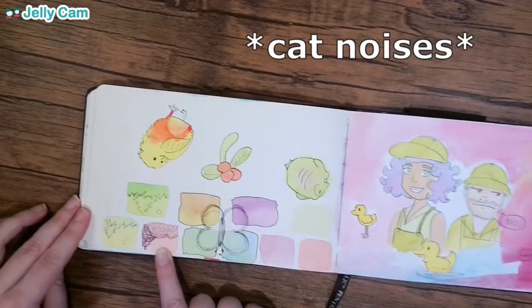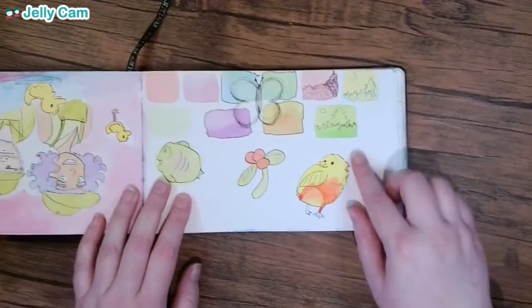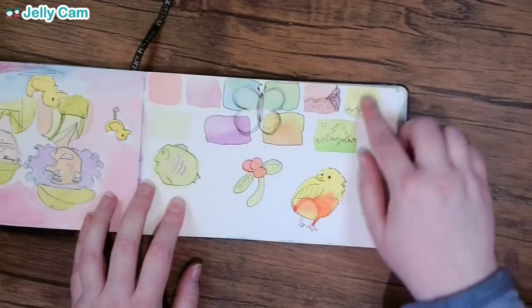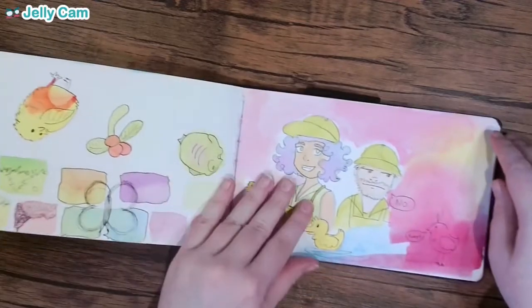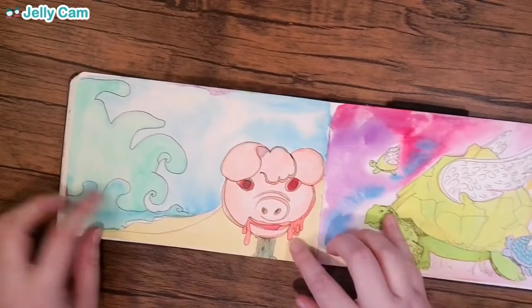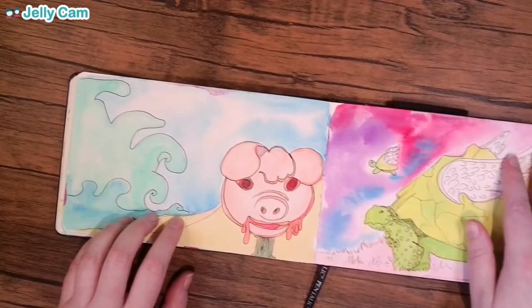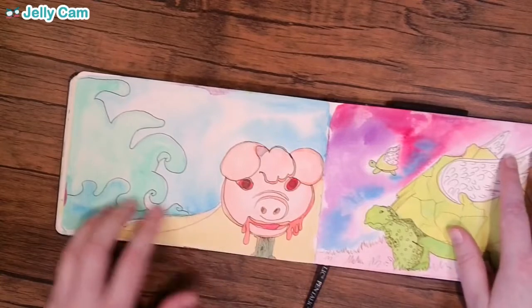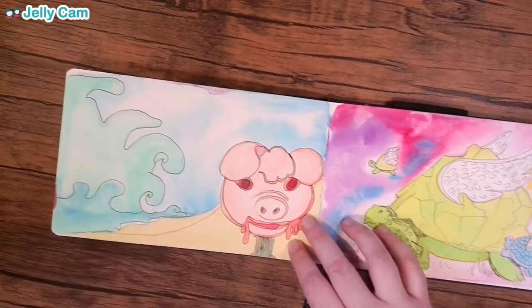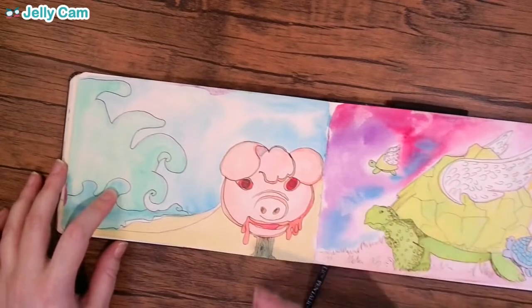Oh, look at these cute little thumbnails I did — they're upside down, clearly. I like the little thumbnails. I don't have any recollection of doing that, but they're cute. I think I also did this in the Barnes & Noble because there was a wall of books one normally reads in high school. I remember reading Lord of the Flies in high school, so I drew the thing I remembered most about it — the pig on a stick.